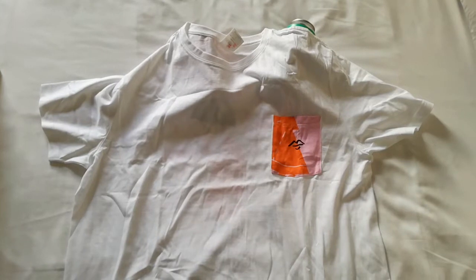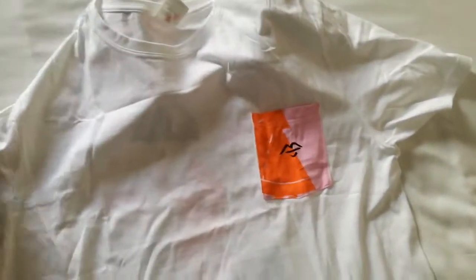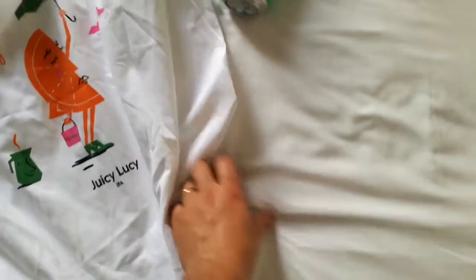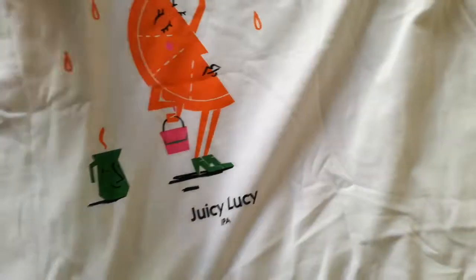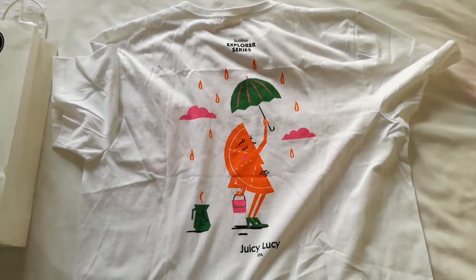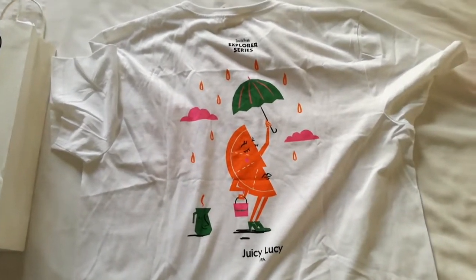Sweet, cool. Let's check what's on the back — flip that around. Sorry, doing this one-handed is not the easiest, but excuse me, it's my first vlog. Wow, there we go — awesome! Devil's Peak Explorer Series, Juicy Lucy IPA. Definitely be wearing that with pride.